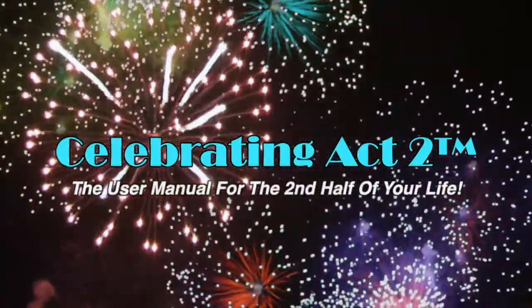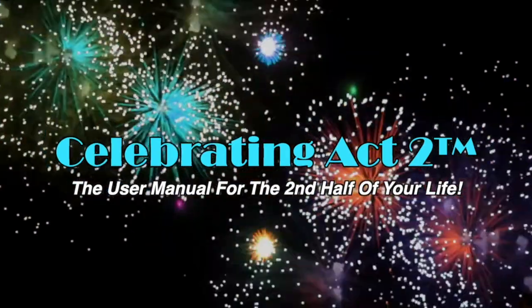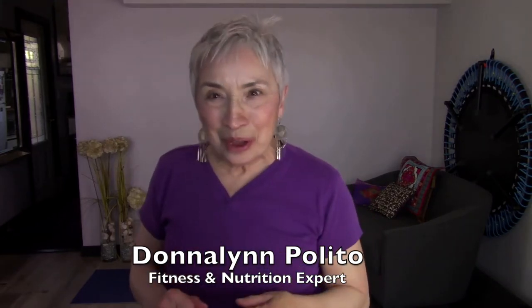Welcome to Celebrating Act 2 — the user manual for the second half of your life. I'm Donna Lynn from the Body Fit Solution, here on Celebrating Act 2. We're at Short and Sweet, where I show you one exercise and one nutritional tip to keep you healthy and strong.